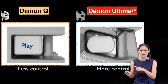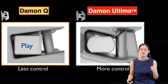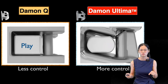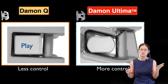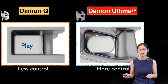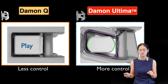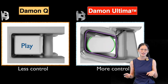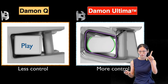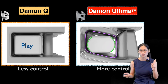So in these two videos, we can see that when changing to a rectangular wire, the play in the Daemon Q bracket gives less control. On the contrary, the new design in the Altima system decreases the play, which gives more control over ideal tooth position. While you might think, hey Jenny, you stopped the second video, right? Well, pay close attention to it — those two videos were both playing.